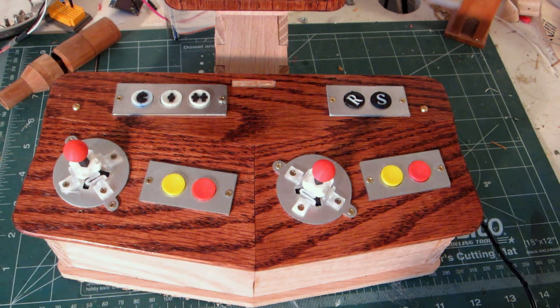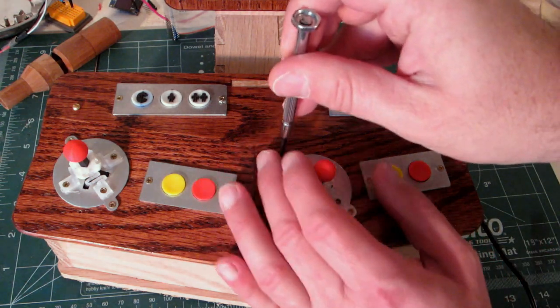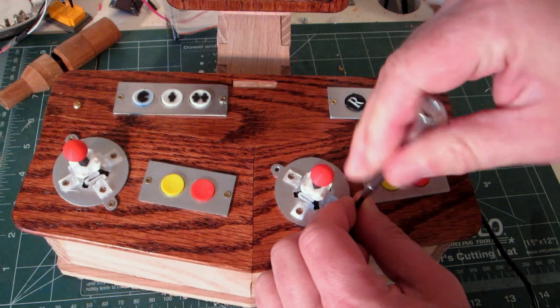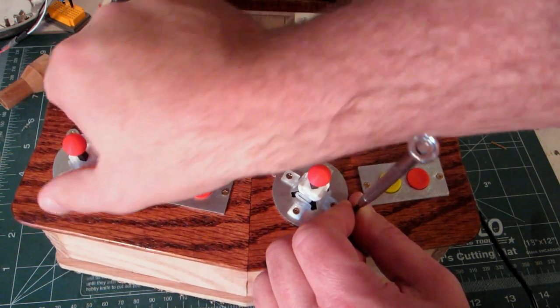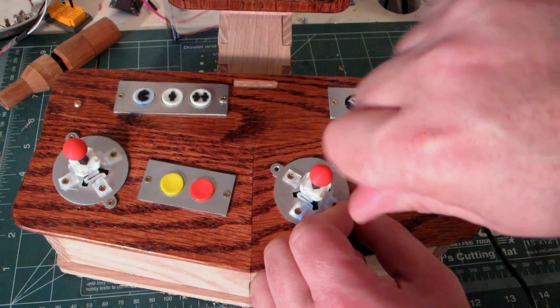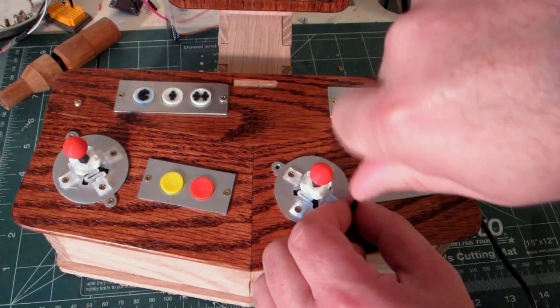A quick peek at the bottom of the joysticks. This one here can be rotated for games like Qbert and Zaxxon that use a rotated joystick.